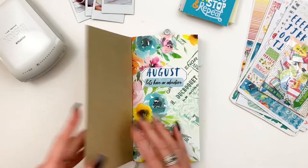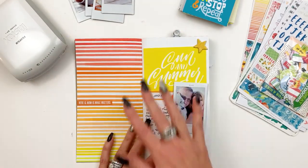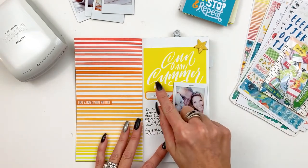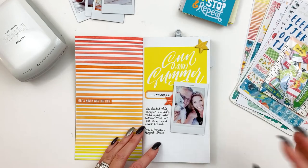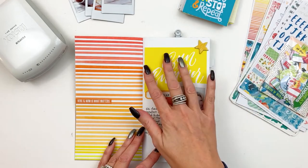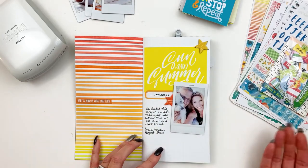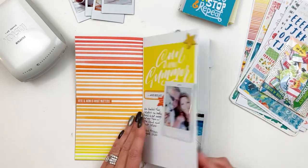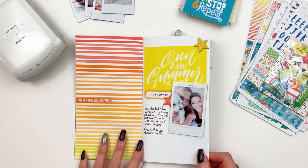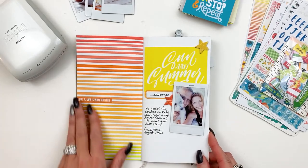So I'm just going to show you what I did here — this is August. Basically what I did is I used the pocket cards for titles mostly. There's a pocket card for a title, photo, a little hand journaling, and a few embellishments. That's it. I loved the papers this month. I kind of wanted to let them shine — they were bright and beautiful and summery, so I didn't really cover them up too much.